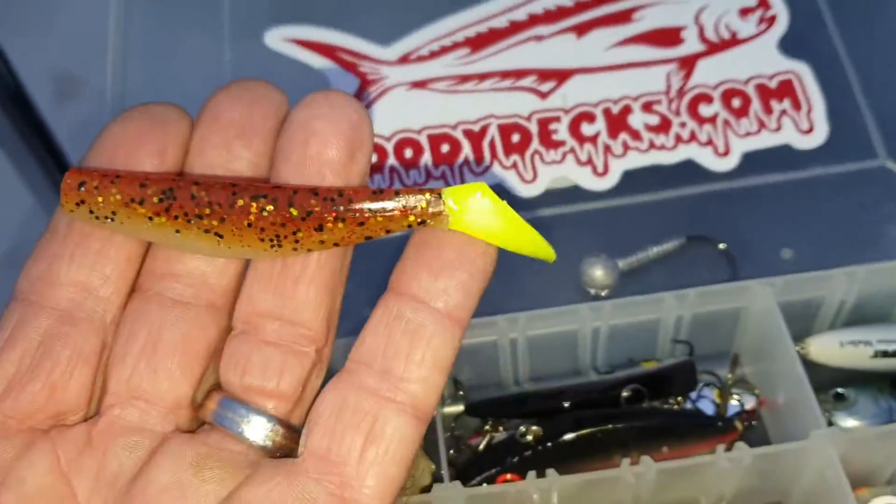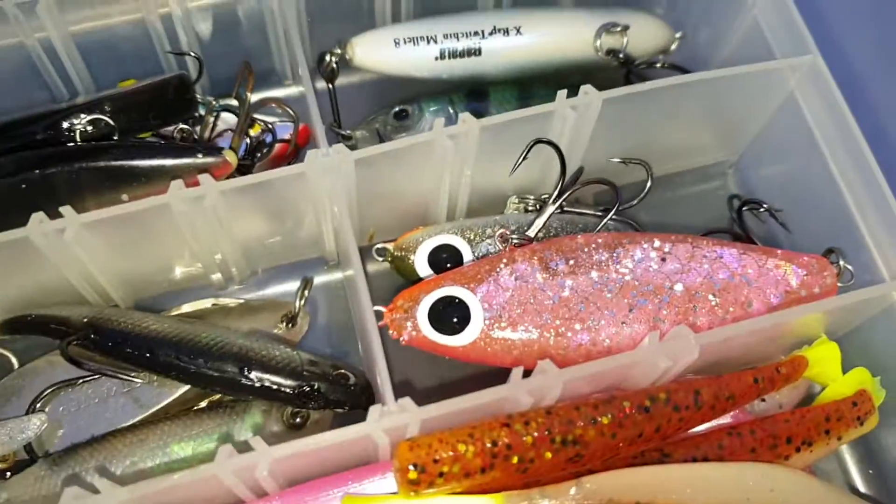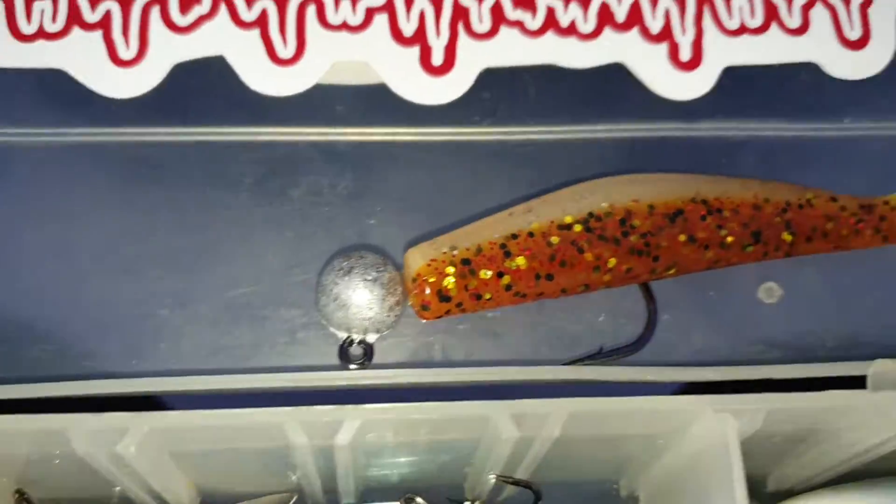I don't usually fish flashy colors and all, but I think I'm going to come out of the hole. I don't know, that head... how's that? I think that'll work. We'll just get started with that.